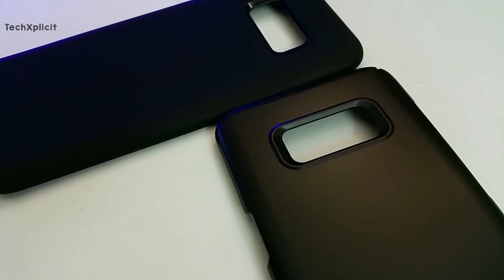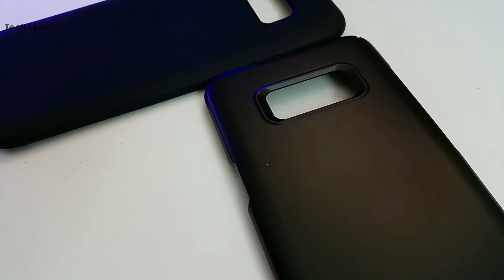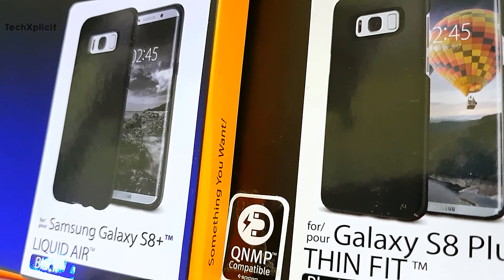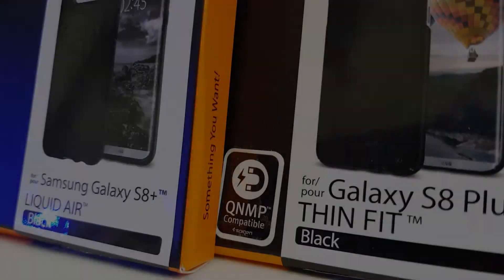Let me know in the comment section below if you have any other cases for the S8 and S8 Plus that are worth trying. Stay tuned as there are a lot more videos coming up on the S8 and S8 Plus. Like and share the video, and do not forget to subscribe and click on the bell icon to get notified when the next video is live. This is Habib, signing off.